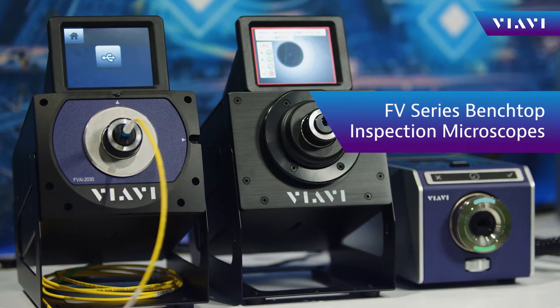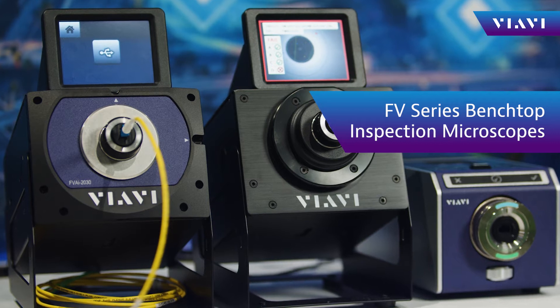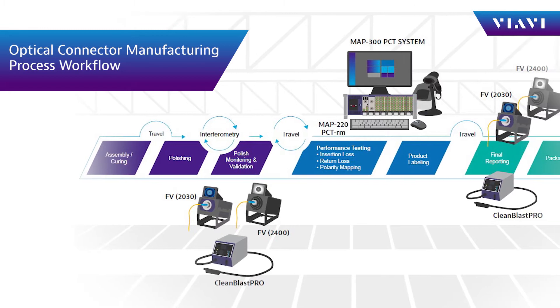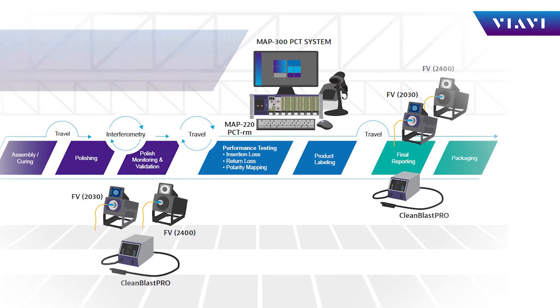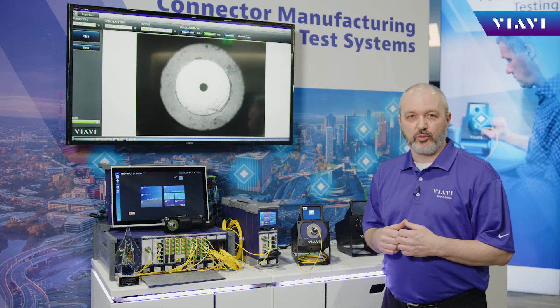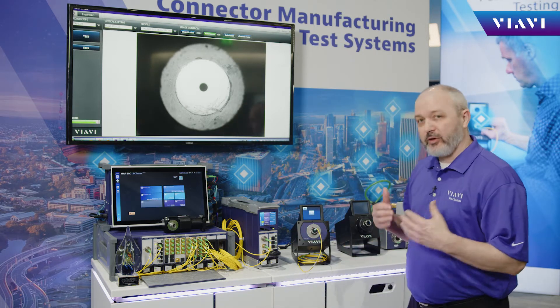For years, connectivity manufacturers have been customers of VIAVI and our wide range of microscopes, used throughout the manufacturing process. Maintaining clean connectors has always been a challenge — one could pass at one stage in your manufacturing process and then fail at the next. Confused as to where that contamination would be coming from, despite the use of high-resolution microscopes, customers discovered that they needed a new way to visualize the end face, and bringing in a wide field of view was one of the challenges they wanted to see improved.